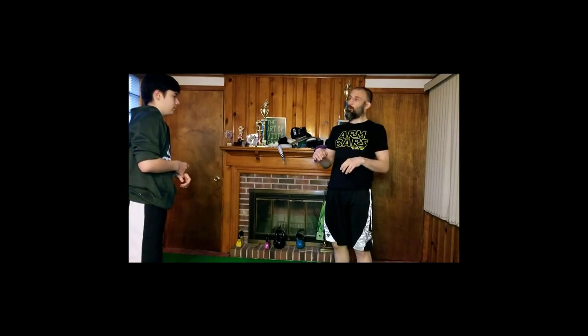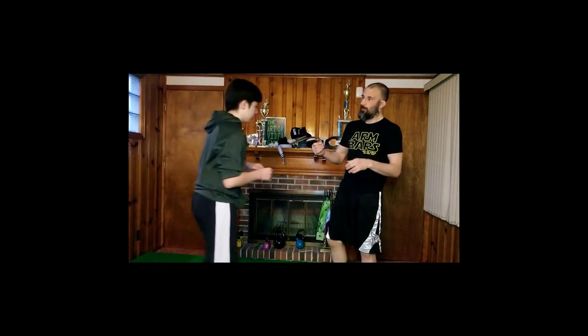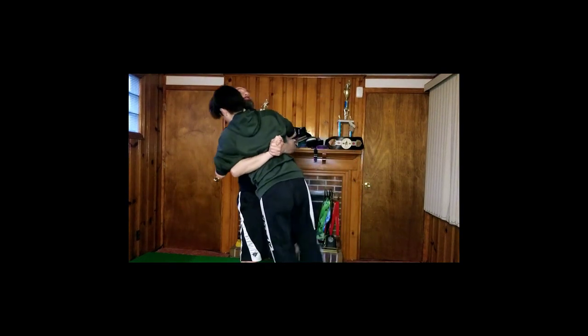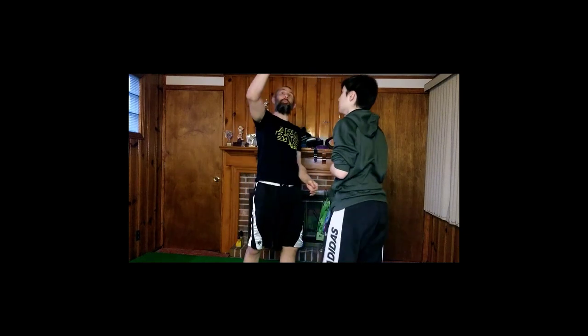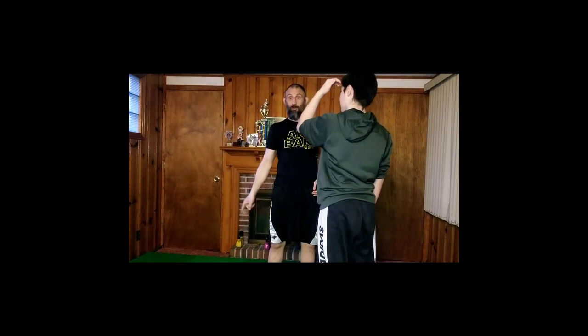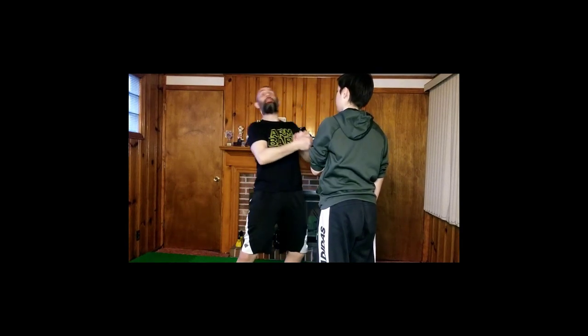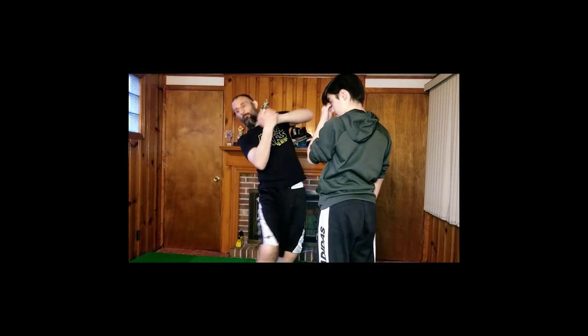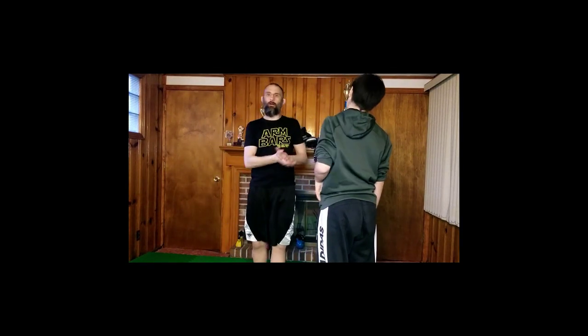A little bit more advanced technique: once I have this locked up, I can step in, lift, and mat-return Forrest. I don't have enough space to do it here — he'd kick the ceiling and hit the ground pretty hard. But I would step in, lift so his feet come up, use my thigh to bump his thigh down, and slam him down to the mat. You'd have to get a lesson with me to get that one. But that's the other alternative to the body lock if you want to add a lift to it — it's a pretty easy technique.